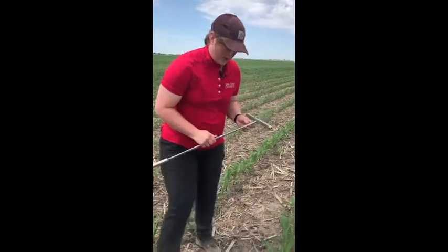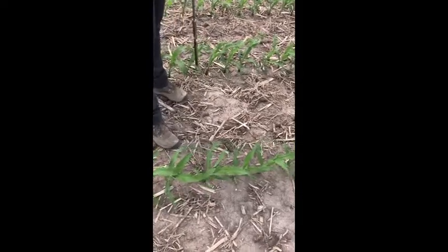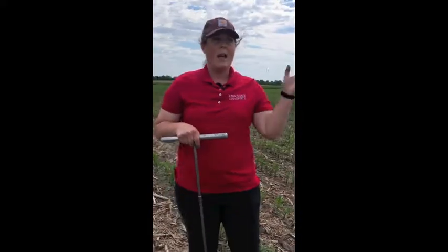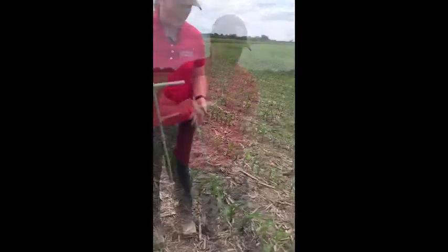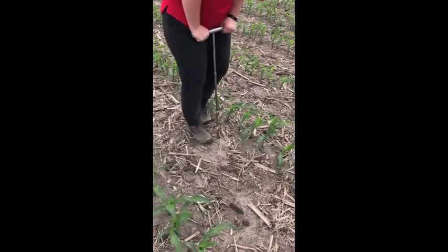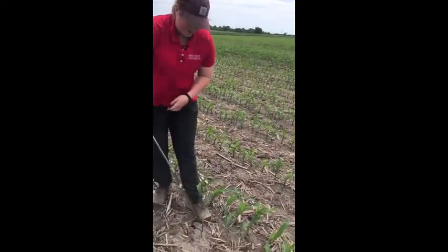As we're randomly finding locations throughout our sample area, we want to rotate from going at a couple different positions within two rows. The first location would be within the row, then an eighth of the way into the row, continuing in one-eighth increments all the way through to in between that row, as we randomly move throughout the field. We'll rotate that position every time we move to a new random location, collecting down to that 12 inches.